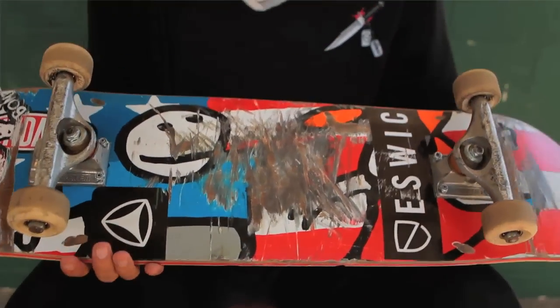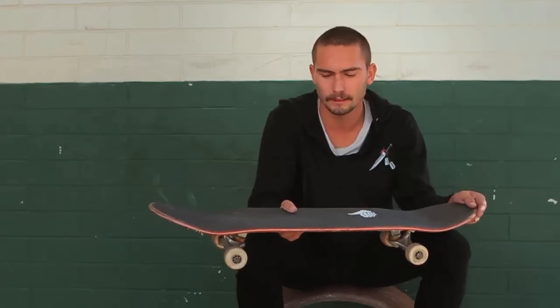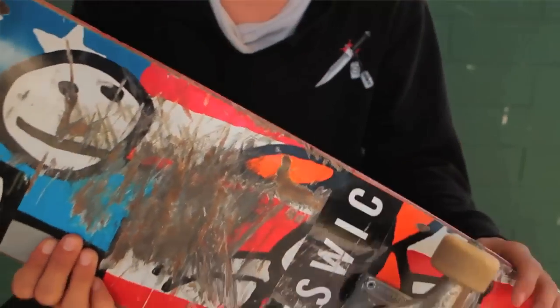I skate an 8.125 Foundation board, the H mold. I skate a smaller wheelbase than most people — it's a 14 inch wheelbase. We're doing our own custom shapes at Edo now, so that should be out soon.